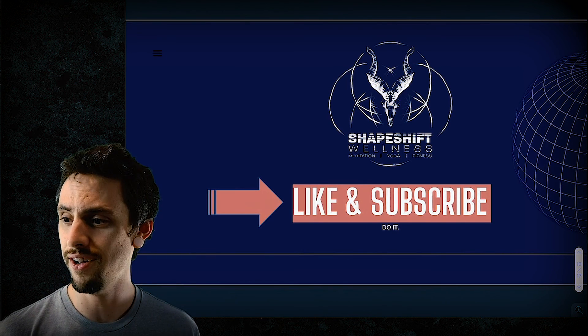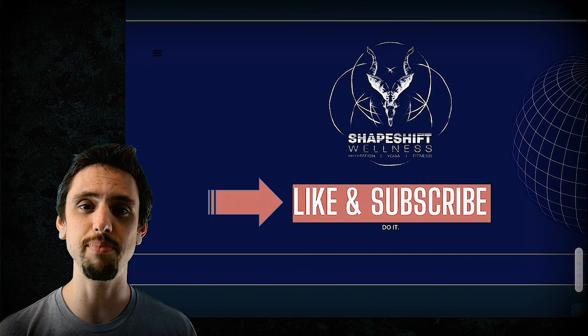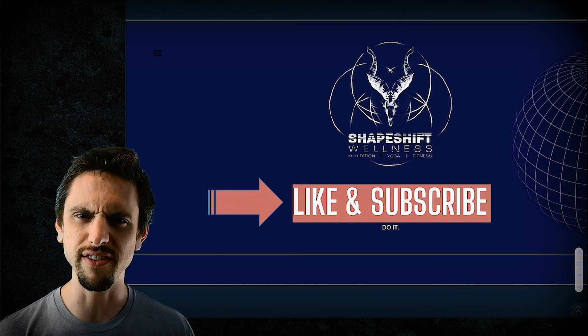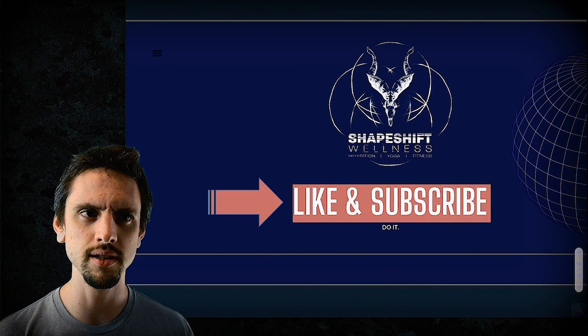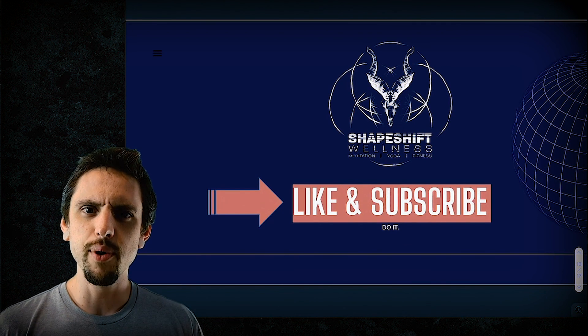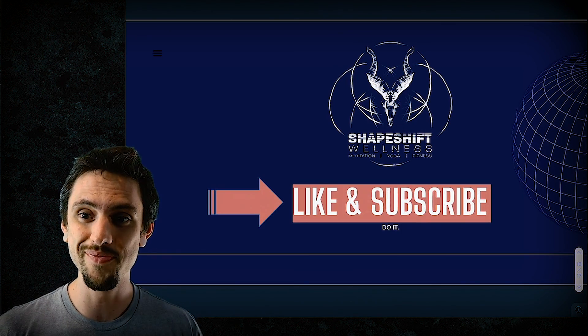Thank you for watching — I can't believe you made it to the end of a 15, 16, 17-minute video. You have the attention span of an elephant — I assume they have long attention spans, they have really long memories. See you next time.